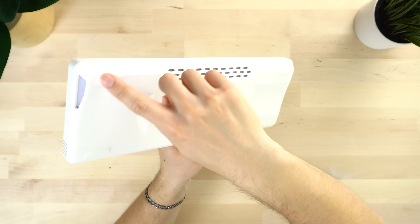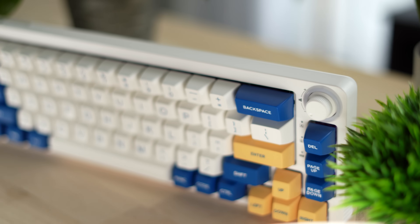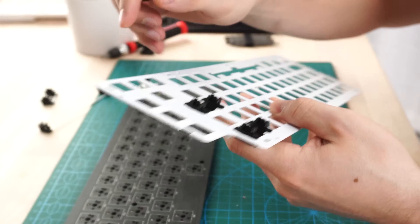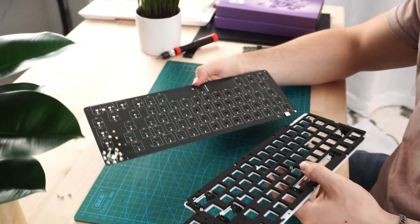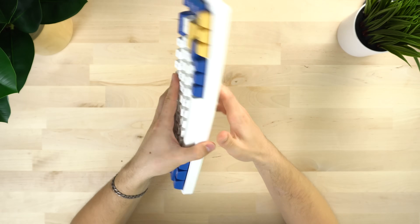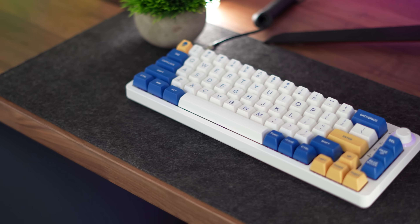For RGB, this has quite a bit — per-key lighting on all keys, plus RGB on the sides and in a ring around the volume wheel. This is north-facing LEDs again, so if you're using cherry profile keycaps, you might have some interference. Now for the plate, this is a metal plate. I do wish it came with a polycarbonate plate, but I still made this thing sound fantastic with the metal one. Now for dampening, there is no case foam in the back, but there is plate and PCB foam — EVA foam between the plate and the PCB.